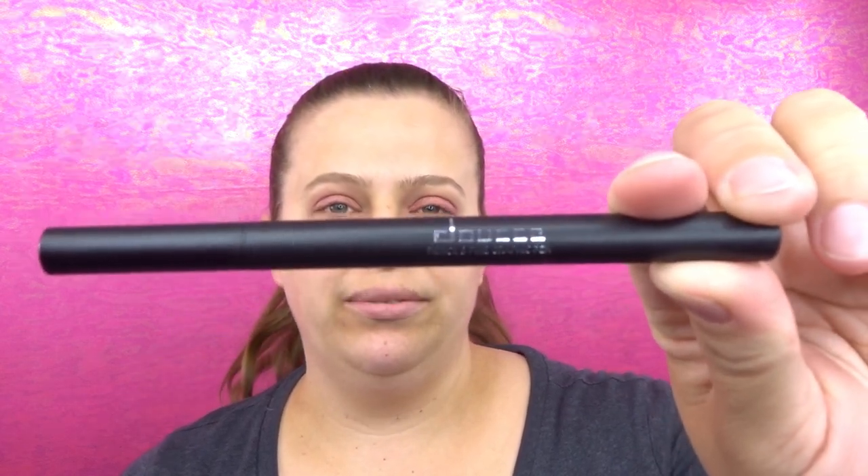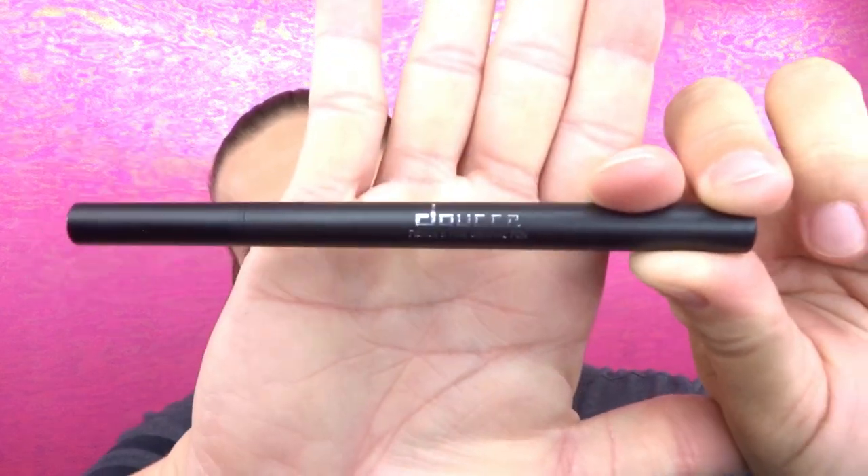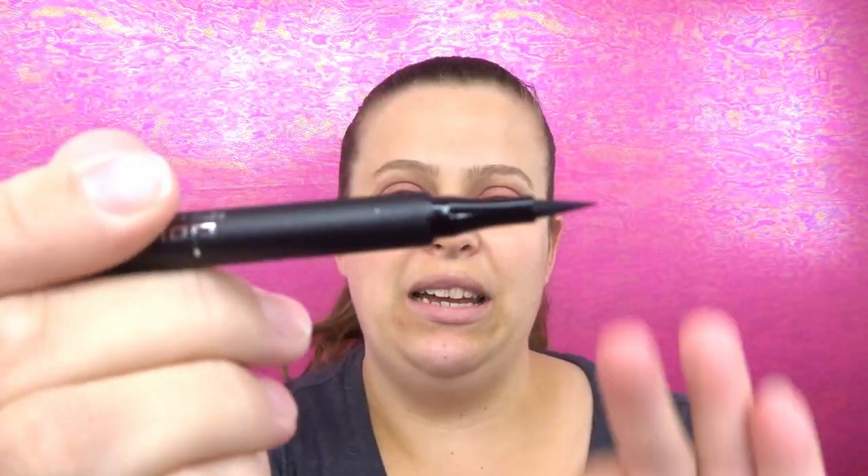For eyeliner I have the Douse Fierce and Fine Graphic Pen. This is what the tip looks like — let's see how this works. Hopefully it doesn't bleed and ruin the eyeshadow.